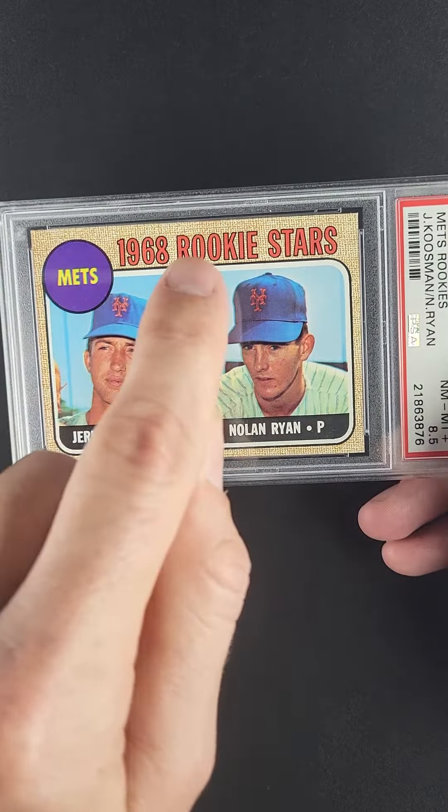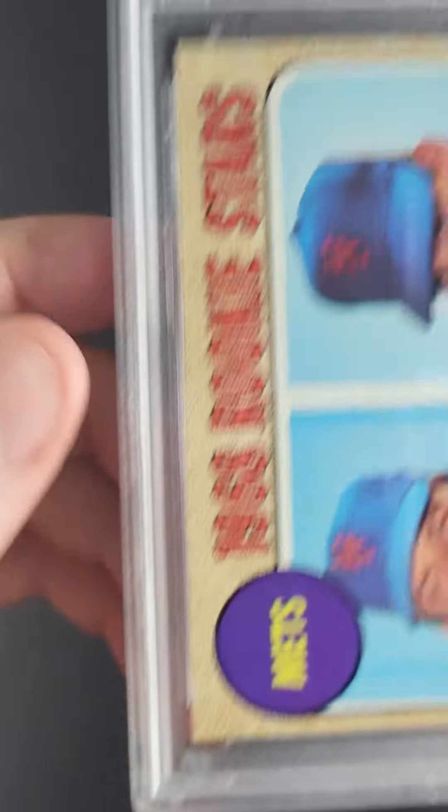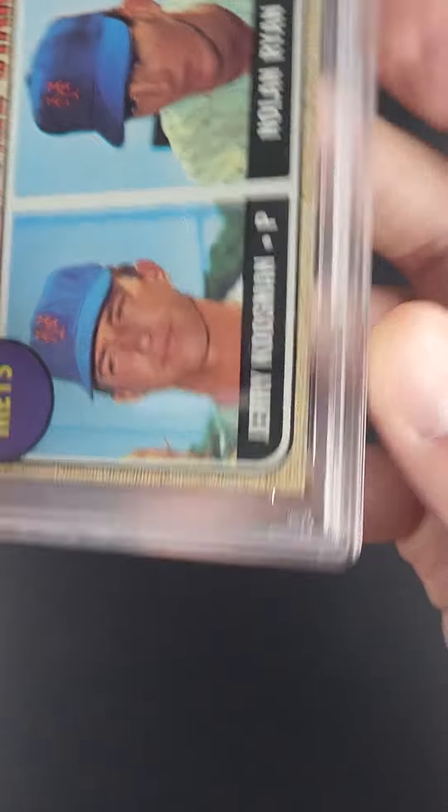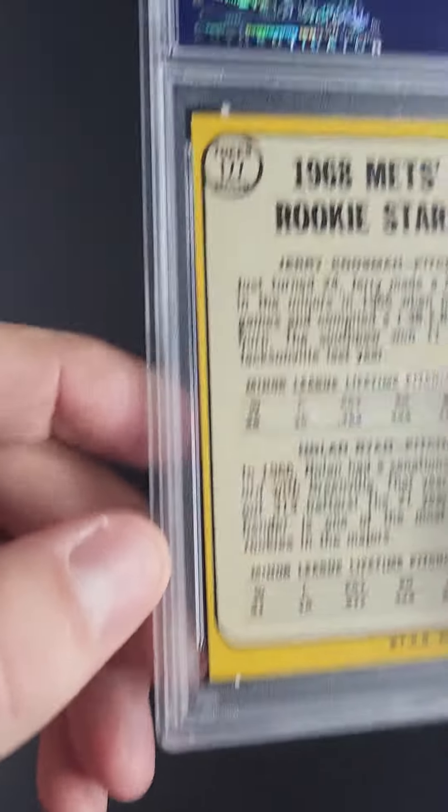Absolutely bright, and oftentimes when we're looking at this team issue area, this is about as well printed as you're ever going to see. There are almost no flaws to speak of. It's bright and bold — really bold coloring to this example, which is hard to fully appreciate on video.